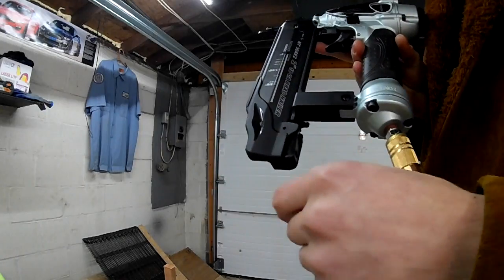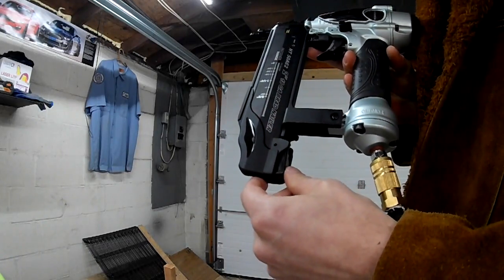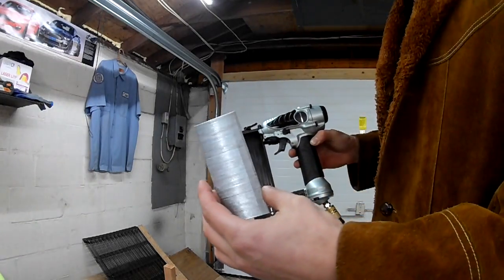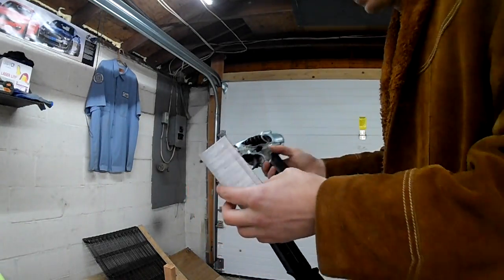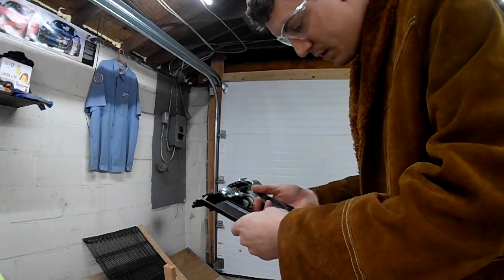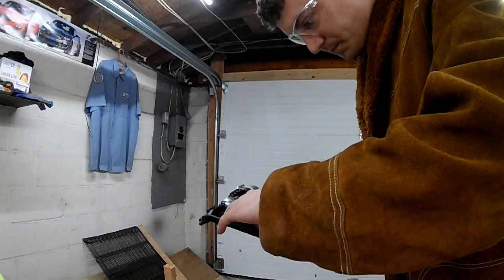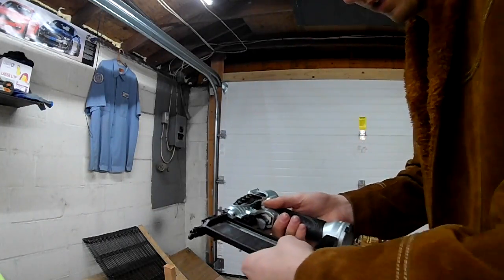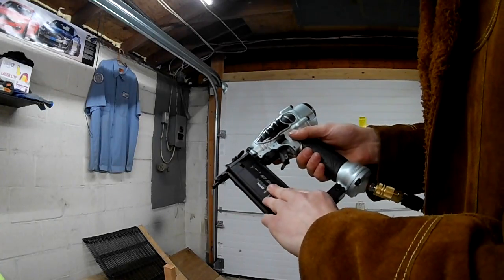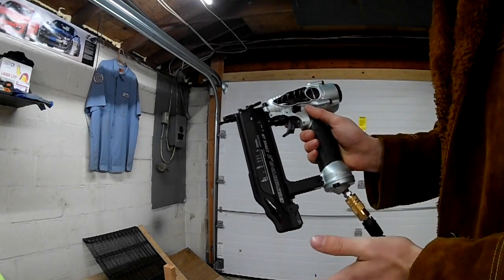All you have to do to load it is right down here — this little tab you press in, the magazine slides open. I've got 2 inch 18 gauge nails. Once you get them loaded in, just press it up until it clicks, and now she's ready to shoot.